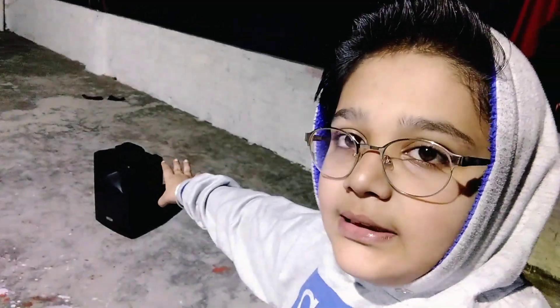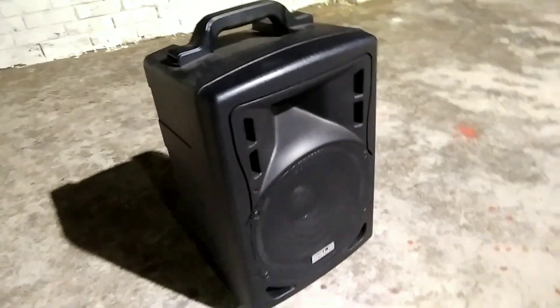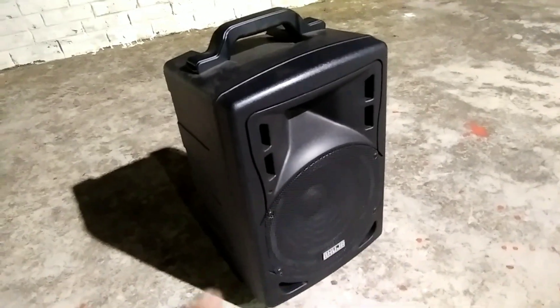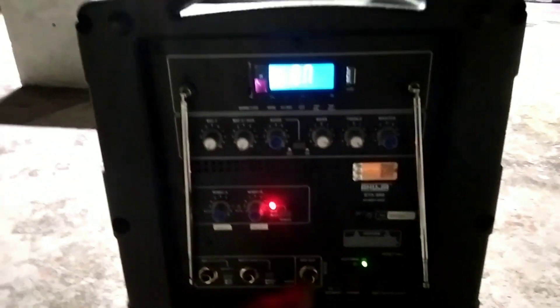My program is already finished. I have controlled this speaker. Now I'm going to show you how it works. This is the speaker — its name is Ahuja BTA 660. As you can see, it has a built-in amplifier, and this is the power button.